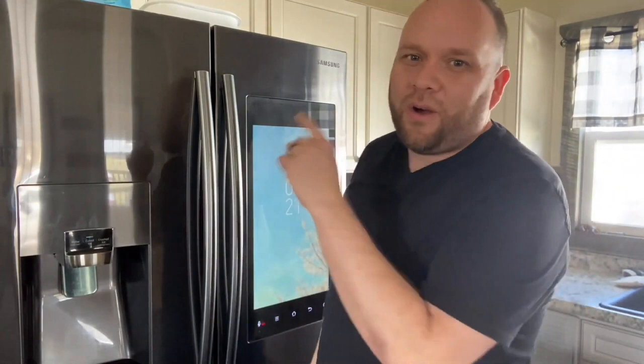One of the things my wife likes to do is use Pandora and play music while she's washing dishes or preparing food. It has your popular streaming services like Spotify, Pandora, and others — you can play music right here on the fridge.